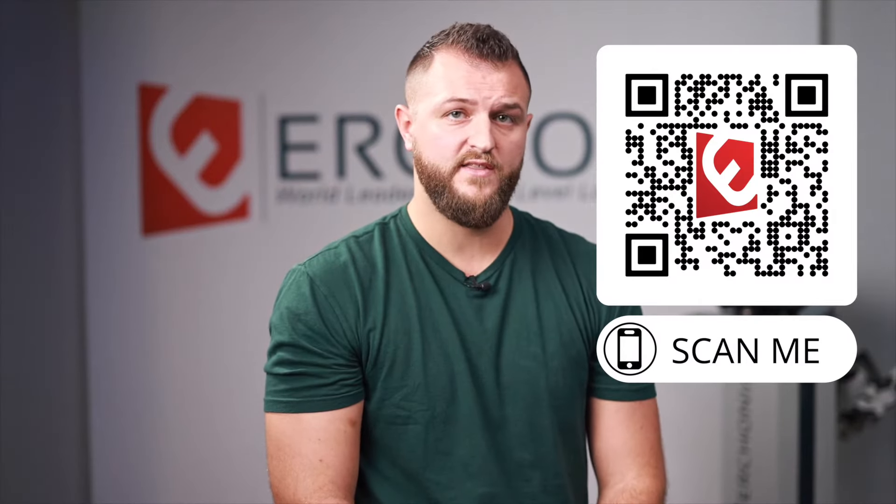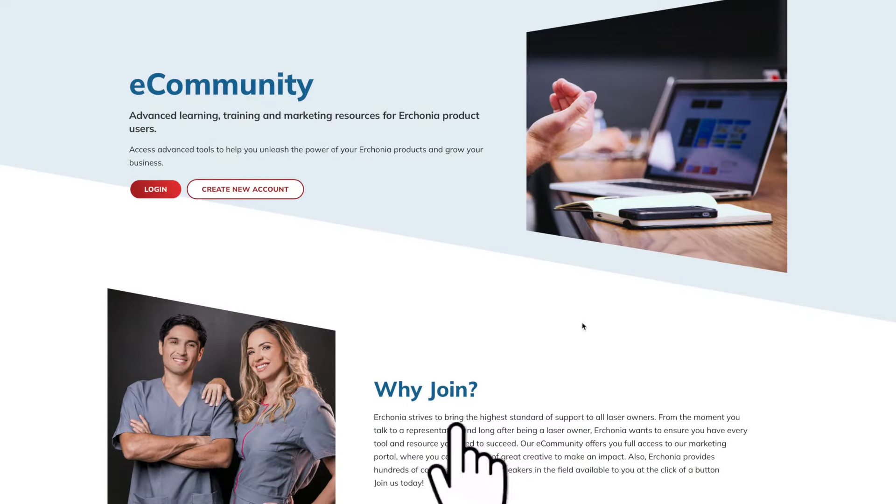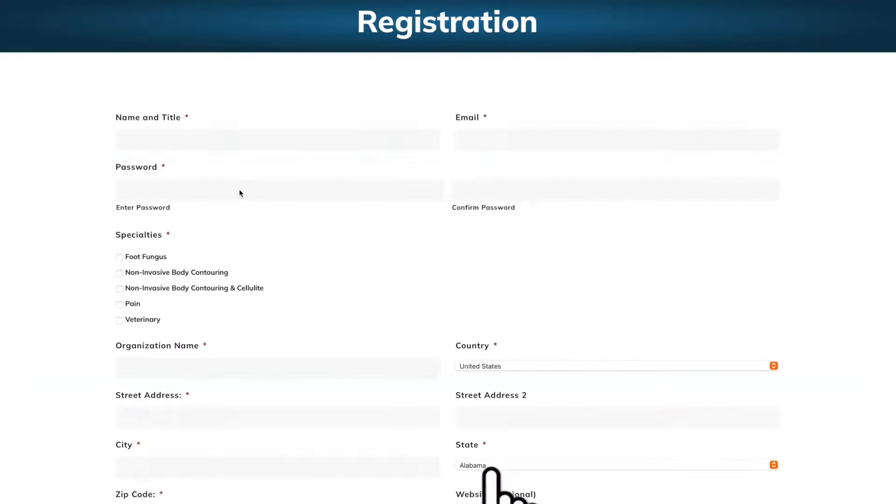Before we get started, I have two very important things to discuss to ensure your success with your new Urconia laser. Number one: if you scan the QR code on the screen or go to the comment section and click on the link, it will lead you directly to Urconia's online marketing portal as well as Physician Finder. I highly recommend you get registered for both.